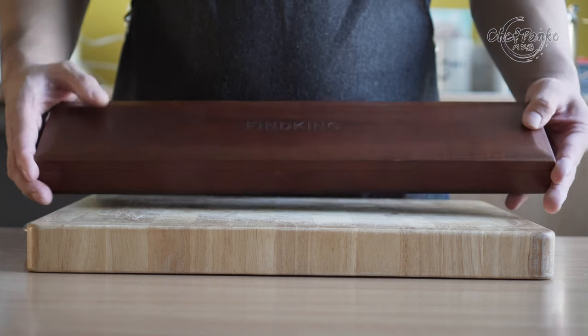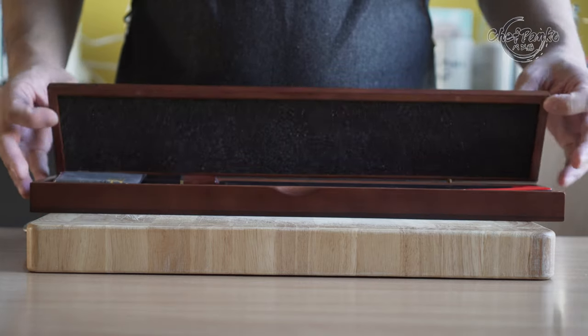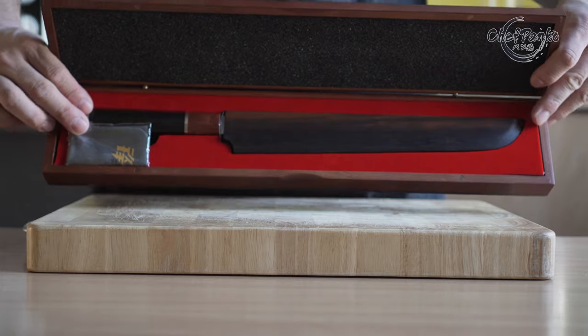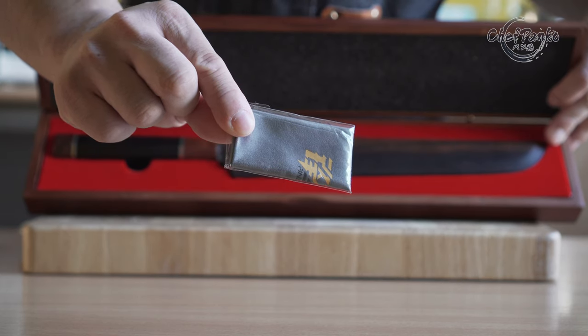The Sakumaru from FindKing is packaged in a wooden box. The knife is protected with a saya and there's enough padding to protect the blade. You also get a microfiber cloth.